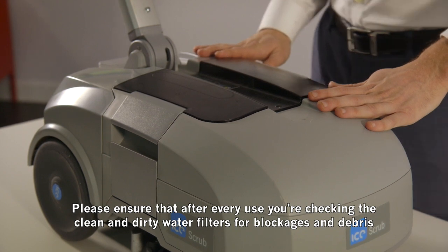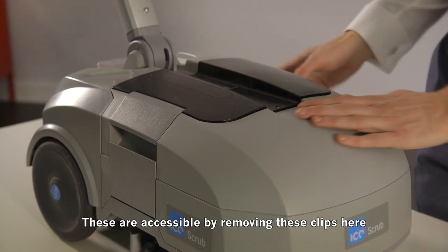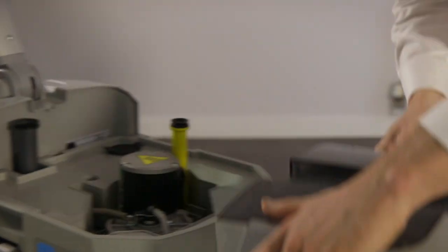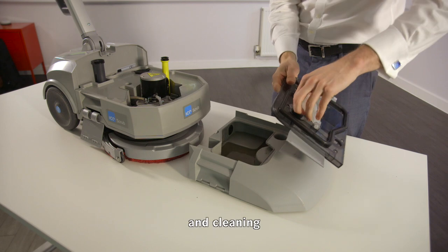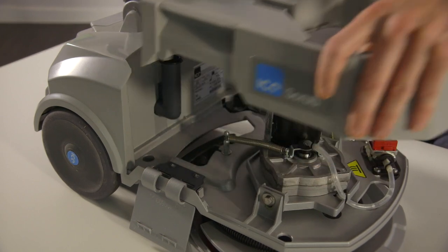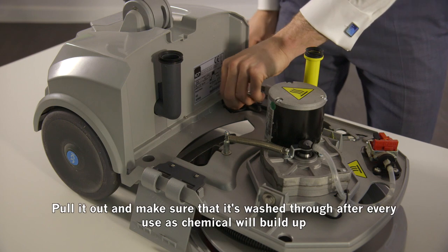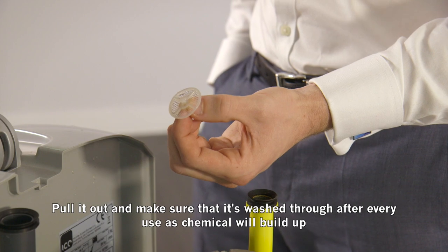Please ensure that after every use you're checking the clean and dirty water filters for blockages and debris. These are accessible by removing the clips here, removing the recovery tank, unclipping the lid, and cleaning. The clean water filter is located under the clean water tank, directly below the serial number of the machine. Simply pull it out and make sure it's washed through after every use, as chemical residue will build up.